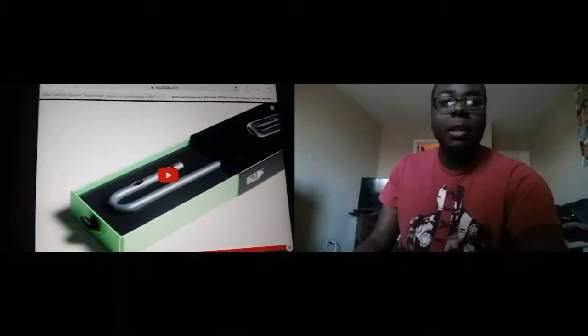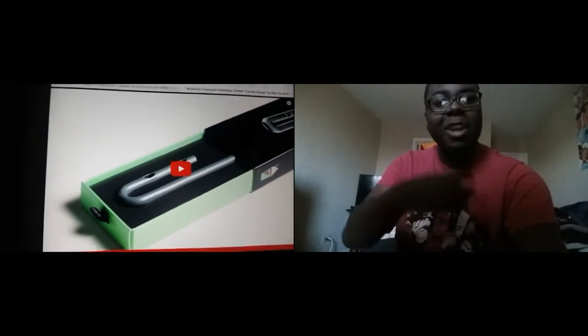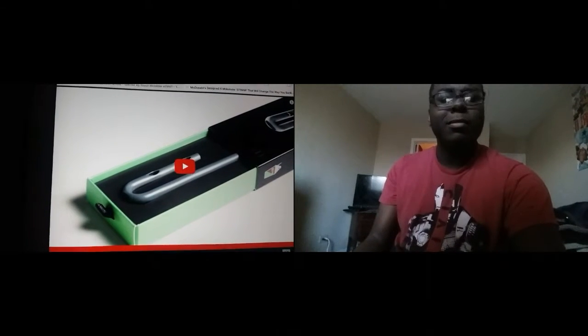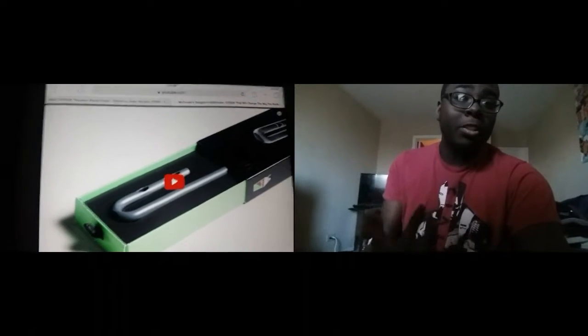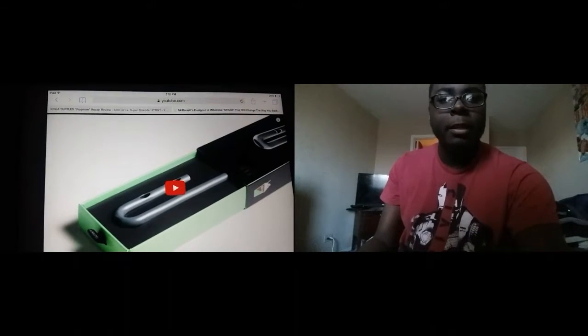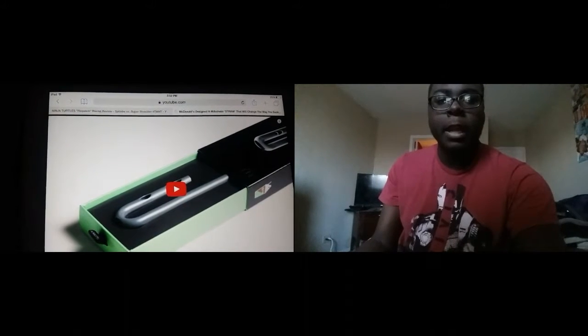Well I'll tell you something McDonald's — I don't need to change the way I suck, I suck at everything. Anyway, since I'm back to doing more reactions, why not do another one while I edit this video to make it look like I'm looking at another video.